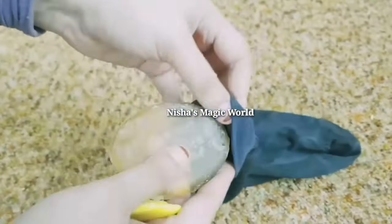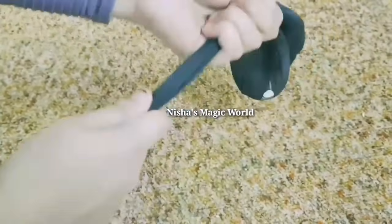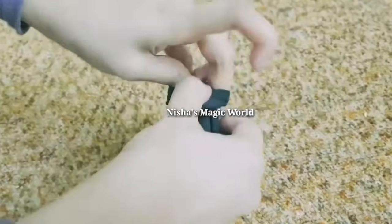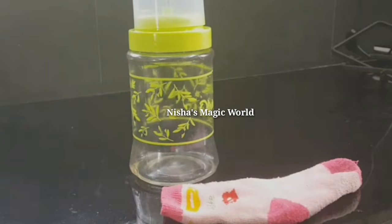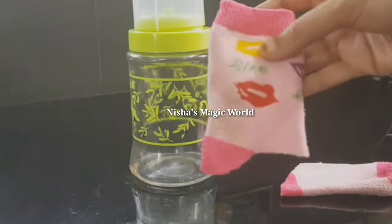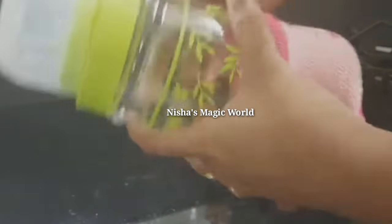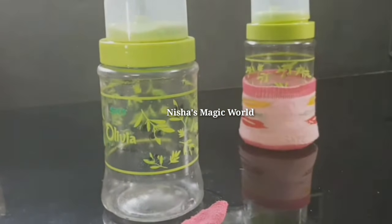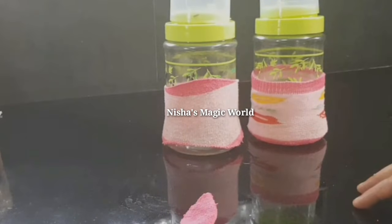The first tip is to clean the dust properly. We are going to clean the sink. Now we are going to clean the dust shelf. We will cut the soap that we have in the bowl, so we have to cut the soap.